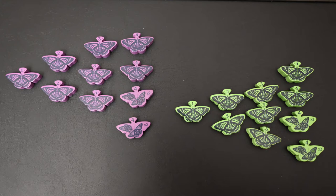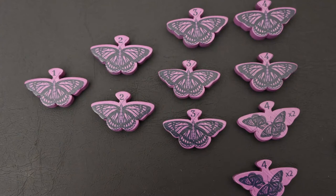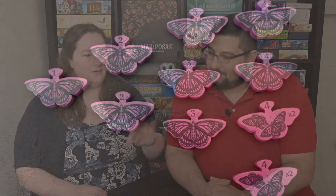I just love how the butterflies are all nice and bright and colorful, and the game board is also nice and bright and colorful — it really attracts the eye. There are lots of really cool colors, and I like the frilliness of it too. The butterfleeples are really cool, and I like that they're easy to see even though they're kind of small — there are little numbers on them.